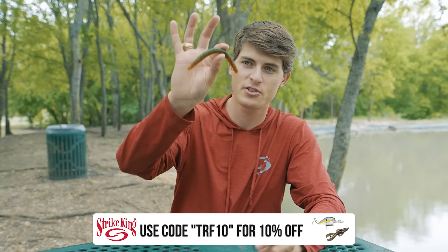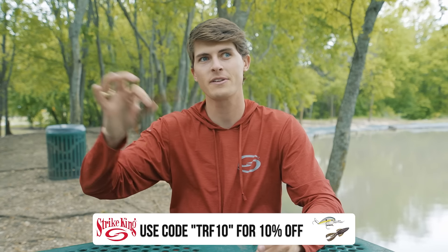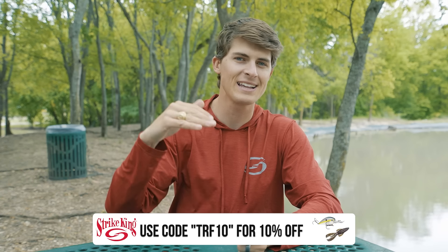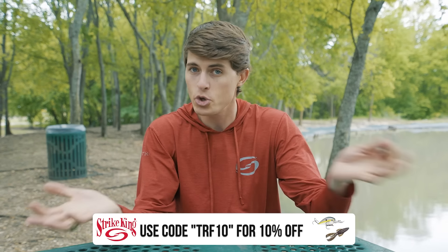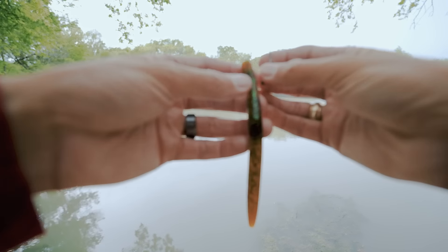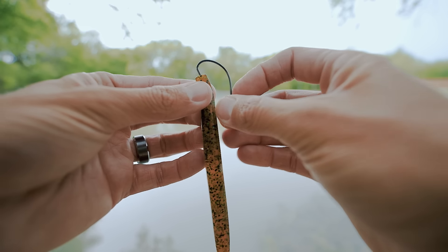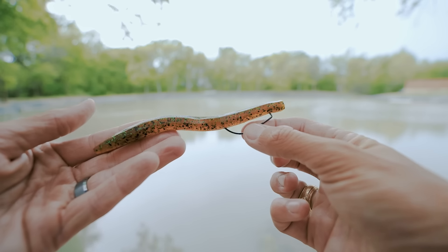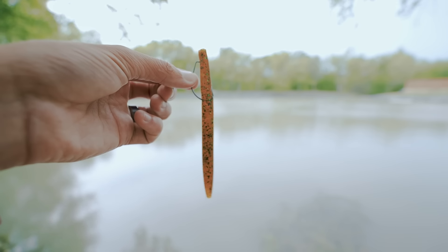Next on our list is Texas rigged worms. Here I have the Strike King Ocho, the five-inch version. If you're going to throw the six-inch Ocho, you're going to want to beef up your hook size a little bit to the four-aught wide gap. You can still throw a three-aught, but you'd probably run into a few clearance issues. When it comes to regular dimension, regular thickness worms like the Ocho or any curly tail worm, the three-aught wide gap fits it perfectly.